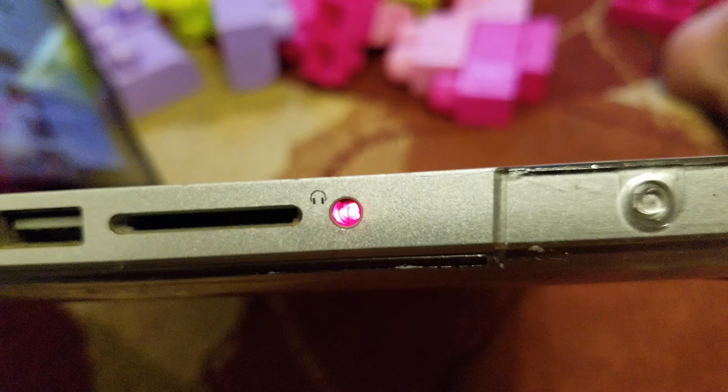I had this problem about a year ago and I used this kind of trick and it worked for me. Remember one thing: if you have a red light like this, then you can use this trick. If you have a different problem, you might have to figure it out a different way.